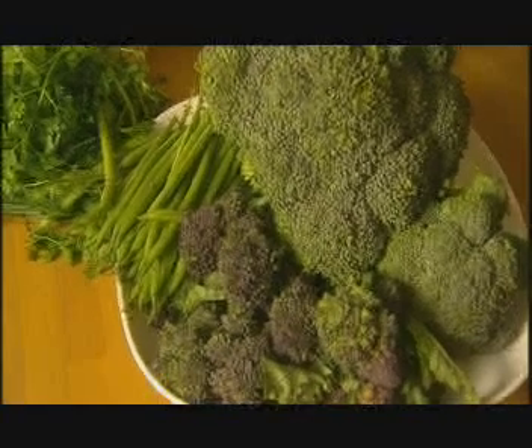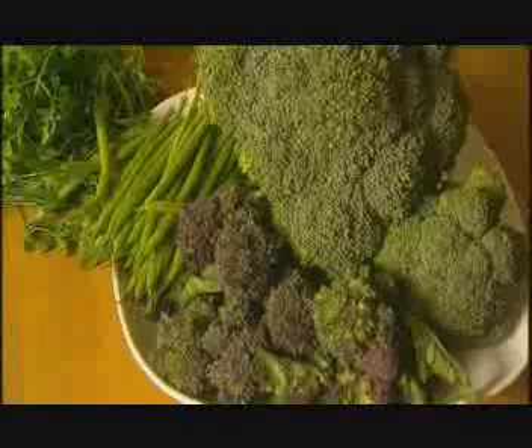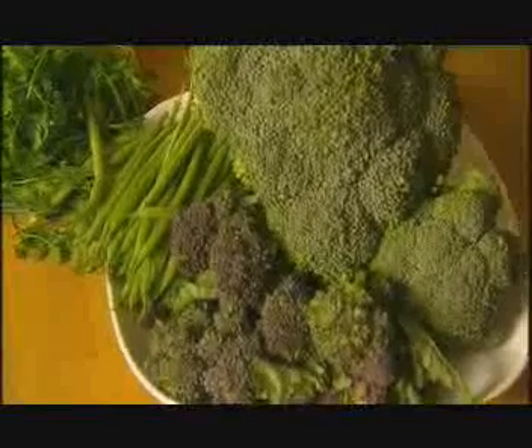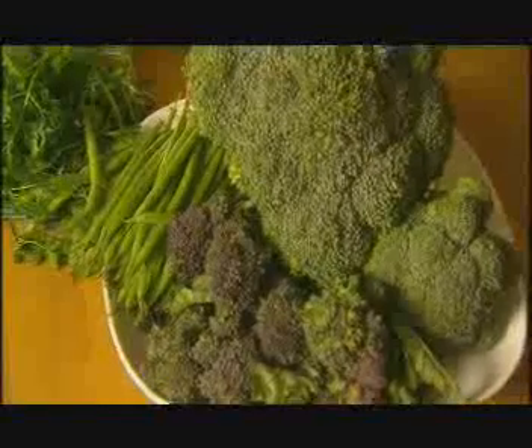Whereas vegetables like broccoli and green beans are the opposite. The important flavour molecules are soluble in oil and escape if you cook them in fat, so cook these in water.